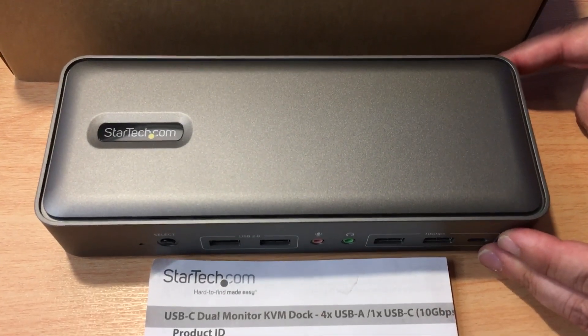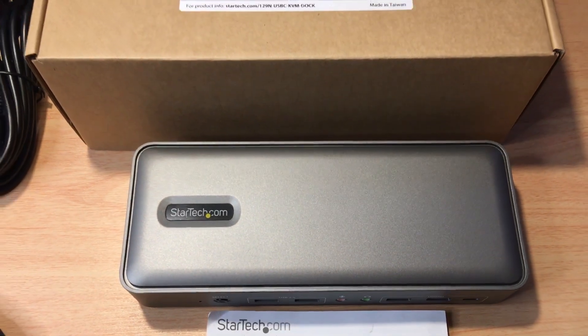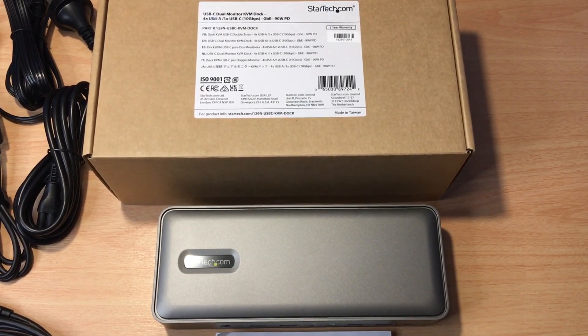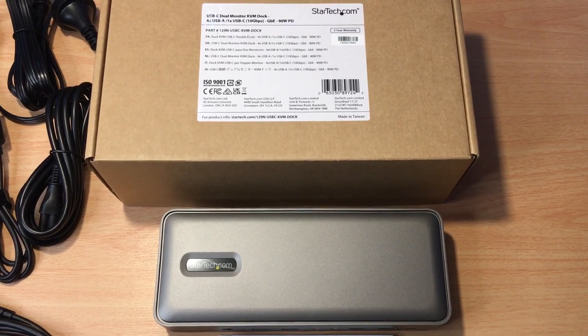We like StarTech.com docks and KVM switches, so that's why we're bringing you this one today. Two monitors, supports two computers — that's very cool. Please subscribe to the channel, we appreciate positive comments and thumbs up. See you in the next one, bye-bye.